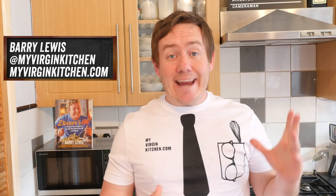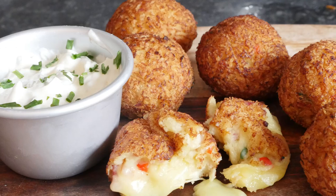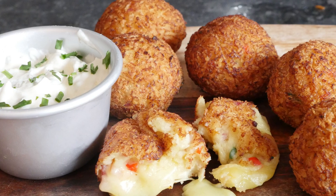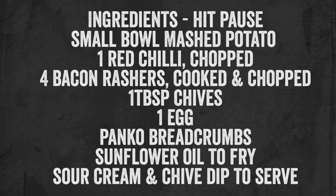Hey folks, it is Barry here, welcome to my virgin kitchen. Today we are making some cheesy mashed potato balls with bacon, chilli and chives — absolutely stonkingly good, you are going to love them. Hit pause on the video now if you want to have a go at making them. They are so so good, and you can put your own twist on it as we will discuss any minute now.